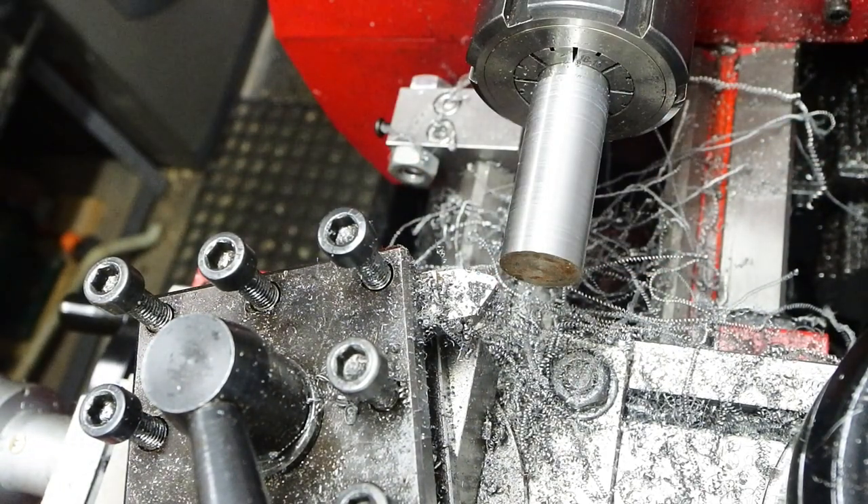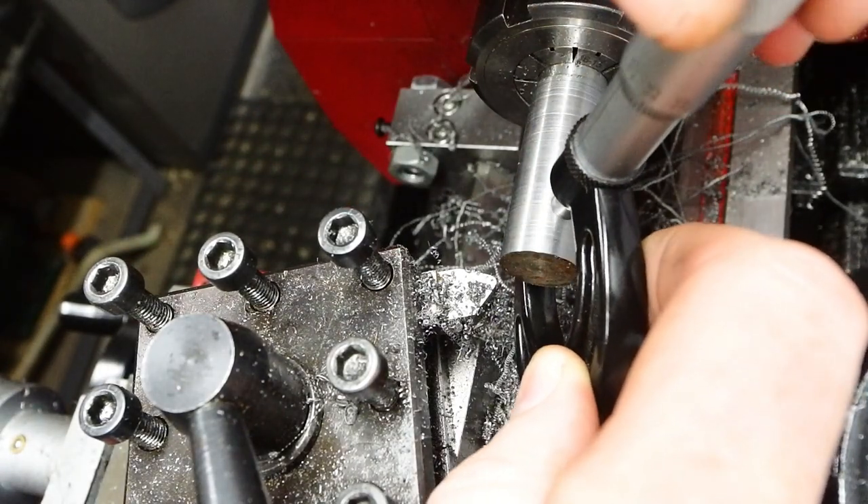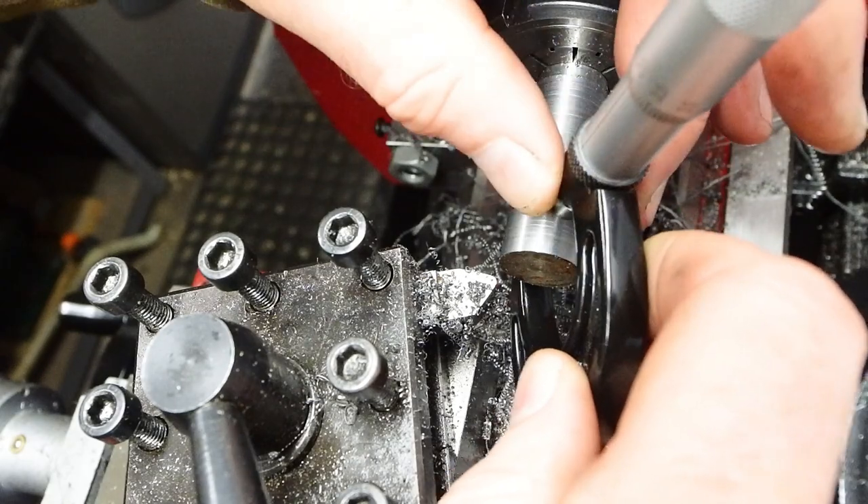You might notice I'm already using the stock as it is, half finished, to limit the travel so that there is no crashing into the collets or the collet nut.